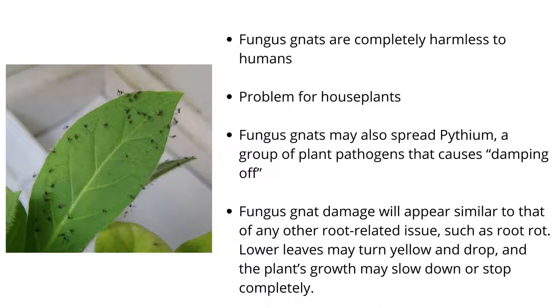This is especially bad for young plants, such as seedlings, which have only a few delicate roots. Fungus gnats may also spread pythium, a group of plant pathogens that causes damping off and the eventual death of seedlings.